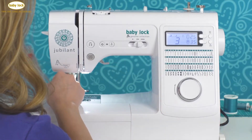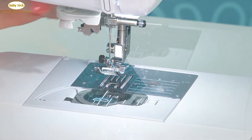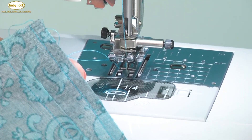And once again I've got that absolutely perfect quarter inch seam allowance. While the J-foot comes with your machine and can give you that perfect quarter inch, if you prefer working with a quarter inch foot either with or without the guide, that is an optional accessory that you can purchase.